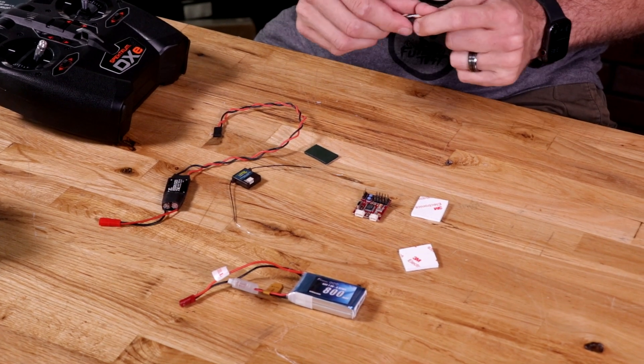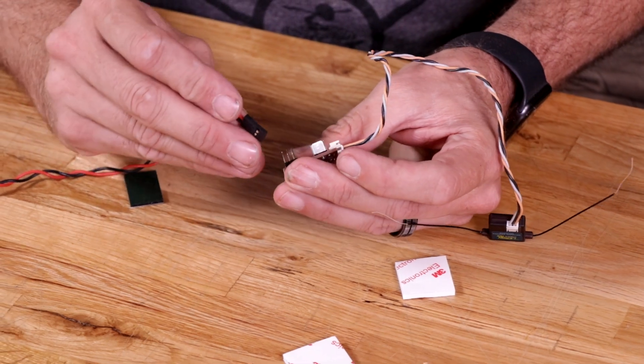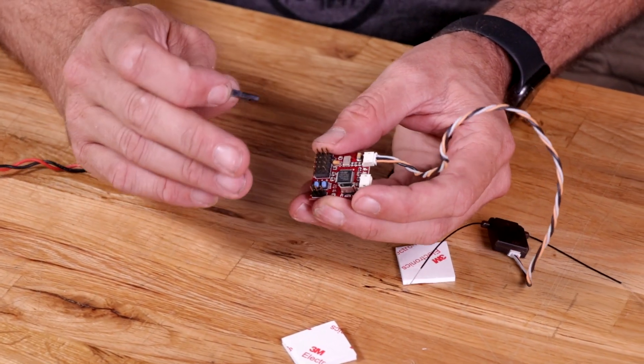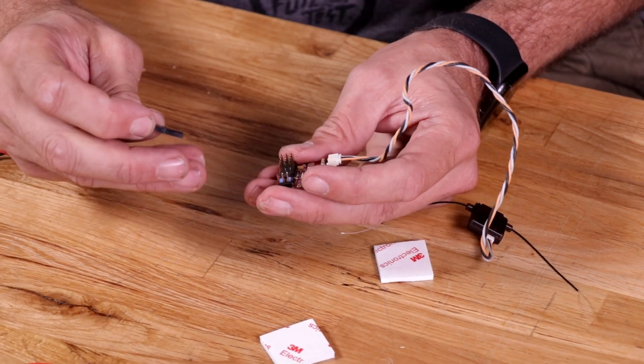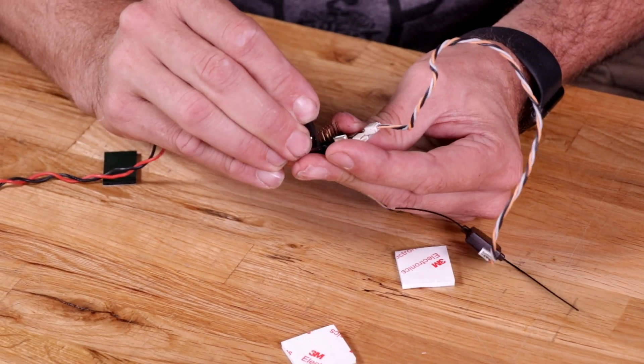First, we'll connect our satellite receiver and we're going to use mini port B. Now we're going to take our BEC and plug it into port B as well. Port B is typically a communication port for things like FrSky, Graupner, Futaba, anything with SBUS, but we can also power our rail from it. If you look at the very bottom pin, that's ground, and the middle pin is power.